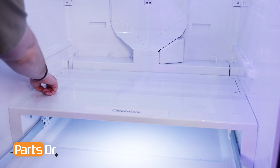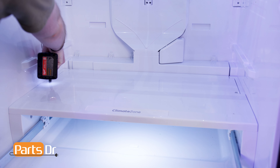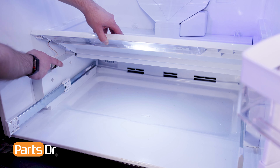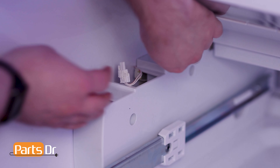Using a quarter inch nut driver, remove the two screws holding the front deli cover in place. Then lift the cover up, being careful as it is still connected by wires. Disconnect the electrical connector by depressing the locking tab.